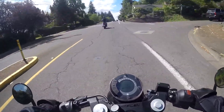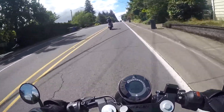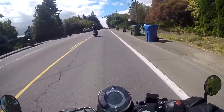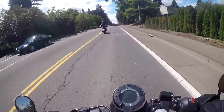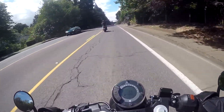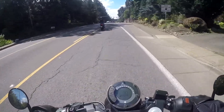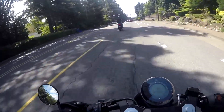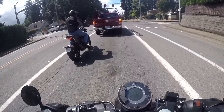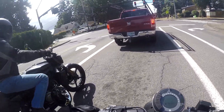They make a 401 and a 701 of the Vitpilen. Vitpilen means 'white arrow' in Swedish, I'm pretty sure. This is a single cylinder motorcycle — all of the Vitpilens and Svartpilens are single cylinder. It's about a 373cc single. It's got Brembo brakes — they're called 'by Brembo' or something like that, so it's not exactly Brembo but it's the same company.